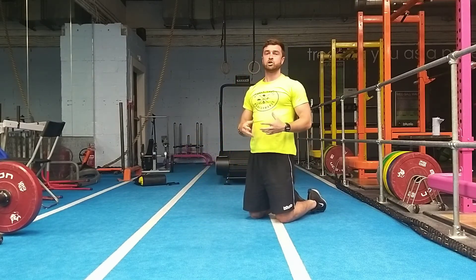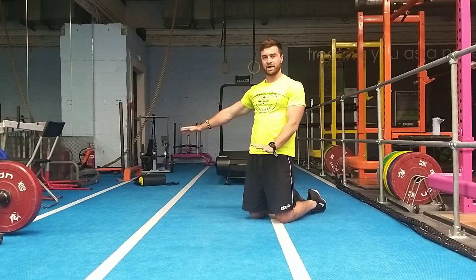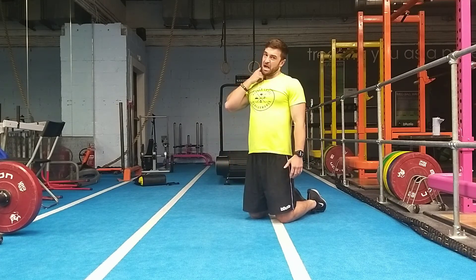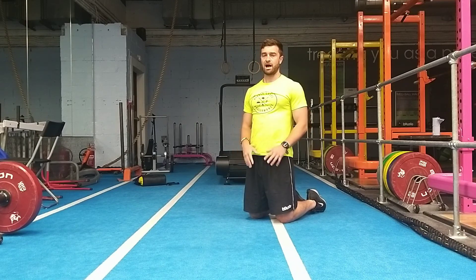Okay, so two options, two ways that you can work them. You can either just keep that hand set, take the hand out, come back in and out. Or you can let the whole body transfer the weight a little bit left to right. I personally prefer the first way, but obviously see what works better for you and how that feels.